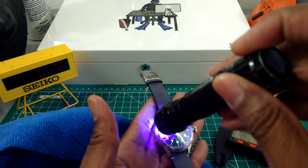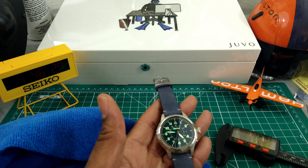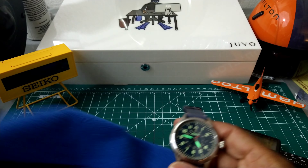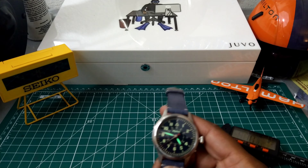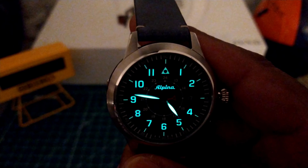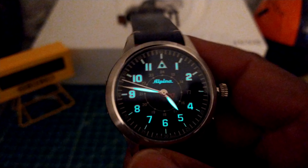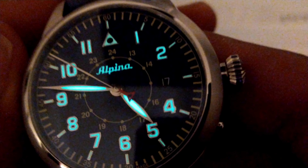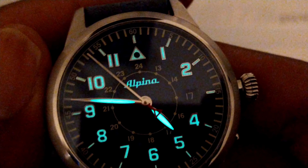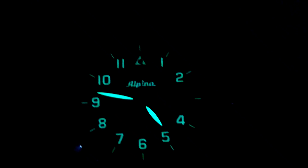Let's do a loom shot — this is going to be just fantastic because I've never seen a loom like this on an Alpina. Let's start with the transitioning loom. As you can see the indices are lit up, and so are the Roman numerals, the hands, and the Alpina signature. What is awesome about this is that the Alpina logo is also in Super-LumiNova. It is beautiful and I really love that they lit up the Alpina sign — more companies should do that.